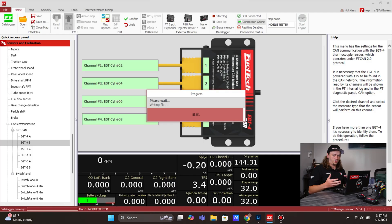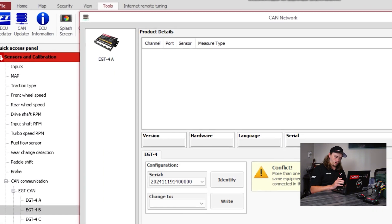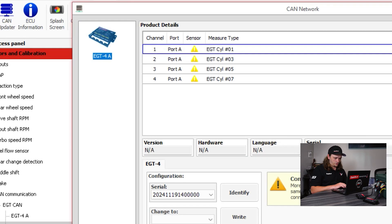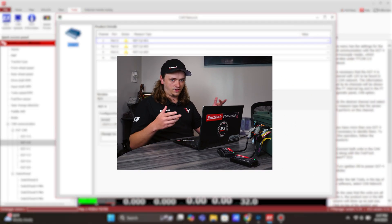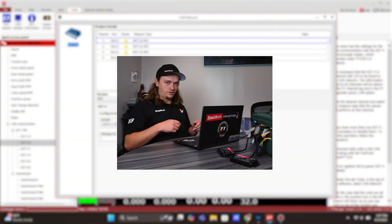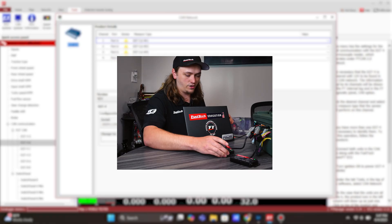Now this is where the setup part gets a little tricky. We'll go to Tools, CAN network. Right now it only shows us one box. We click — says conflict: more than one of the same equipment model connected in the CAN. Any of our EGTs out of the box is an EGT4A. We need to configure the other ones — B, C, D, whichever one you have. The easiest way, since they're both called A already, is we're going to unplug our A box, the 1-3-5-7.